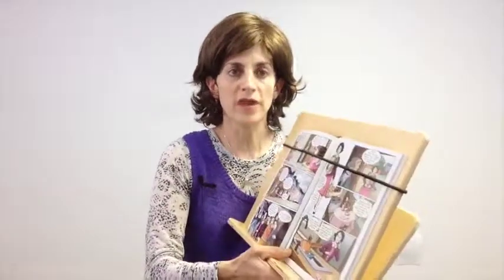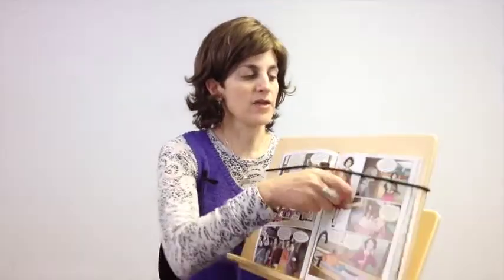It comes with a bungee strap that will hold the book in place while you're reading. And of course, if you don't want to use the bungee strap, you can swing it around onto the back of the board, and that way you can just easily flip the pages.